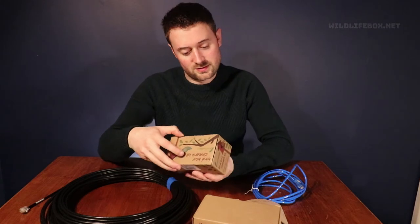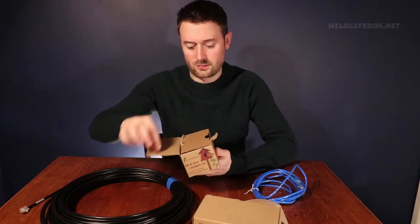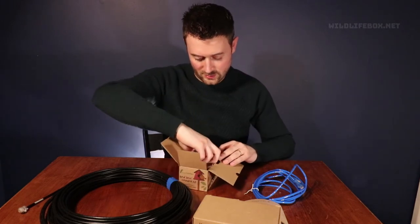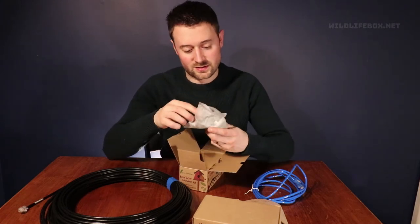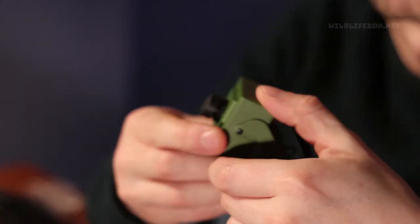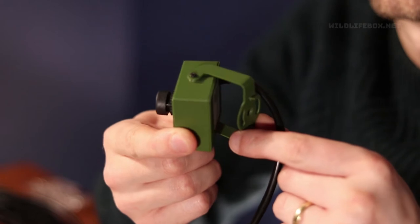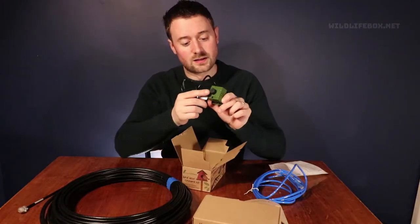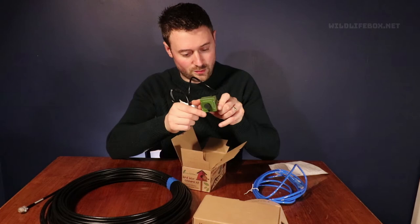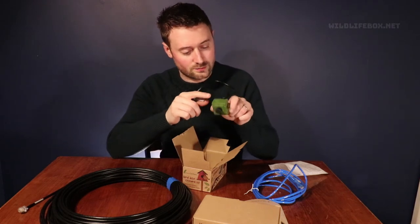So this bird box camera kit — let's open the box. Inside we have what I believe is the camera. This is the camera. We have a mounting bracket here and then it's got the lens at the front. I think there's probably a microphone somewhere there as well, probably at the front or maybe around the side.